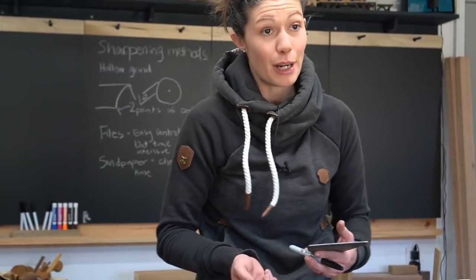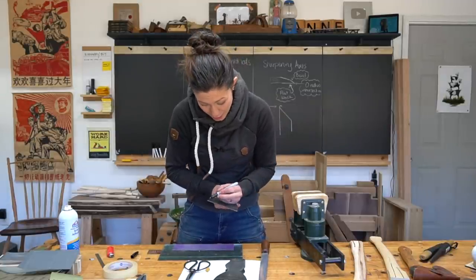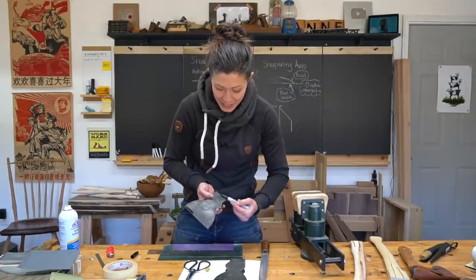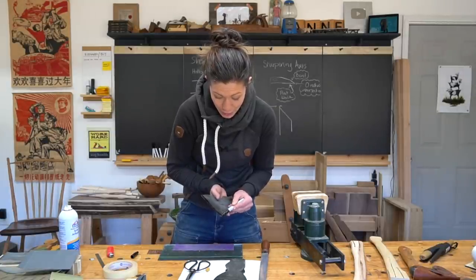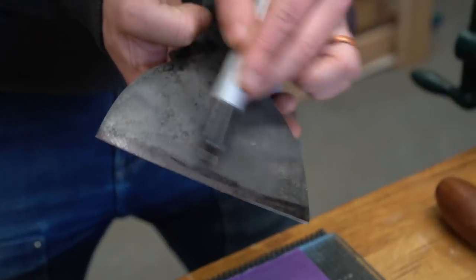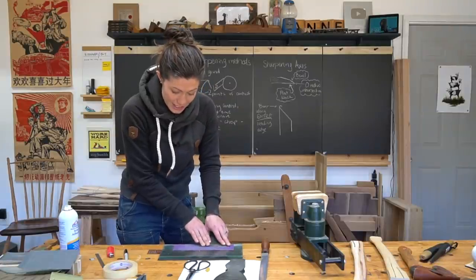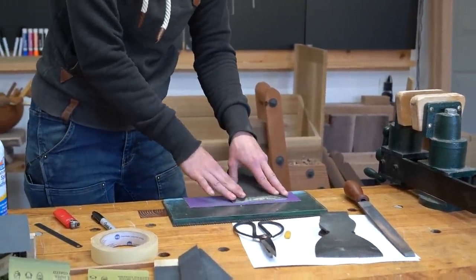Now is the fun part — flattening the back. And we have a secret weapon when it comes to this part: a Sharpie. This is going to help us check our progress. When you're learning how to sharpen, you want to check your progress often so you can stop yourself from making big long-term mistakes. All we care about ultimately is that leading edge. It's great if we can flatten other places, but all we care about for right now is this leading edge. So I'm going to put Sharpie on it to let me know how I'm doing, finding a gentle balance between where it's very flat and where I'm needlessly removing tons of material from the entire back.